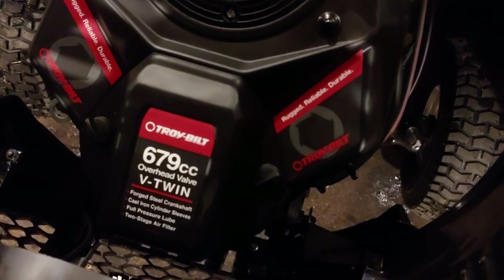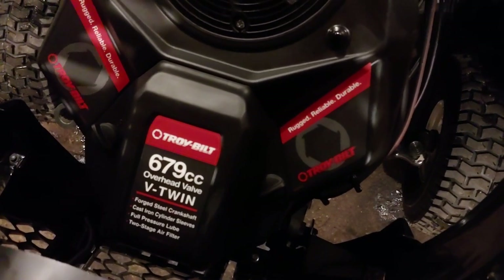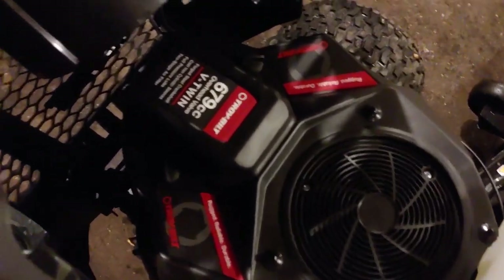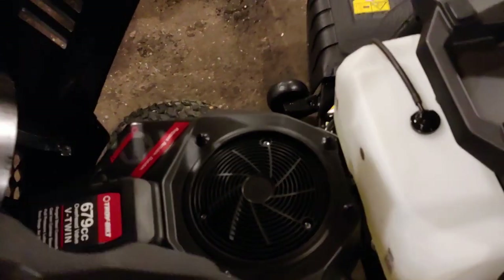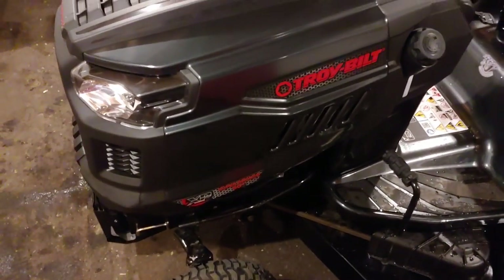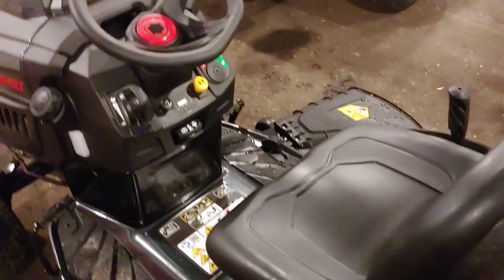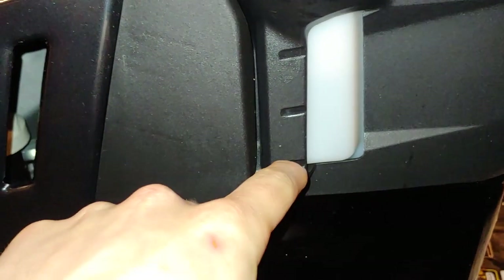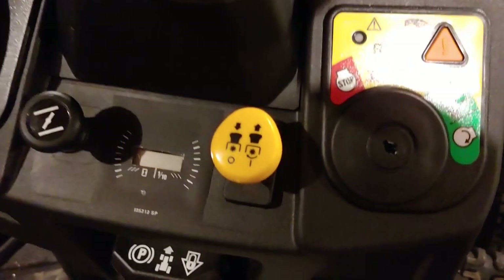It's a two-cylinder, which I think is an MTB engine. Of course, some mistakes — guys see, for example, a John Deere logo and think it's a John Deere engine, but it's not. It's either a Briggs & Stratton, Kawasaki, Kohler, or MTB. You've got a fuel gauge showing a full tank, half tank, and empty.